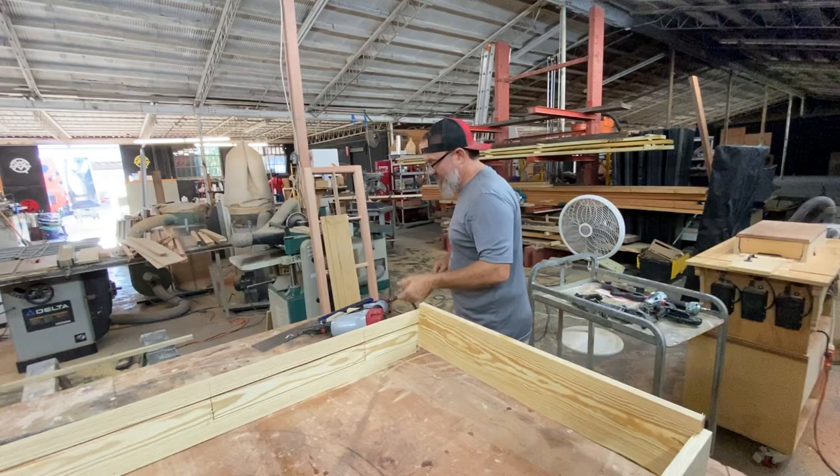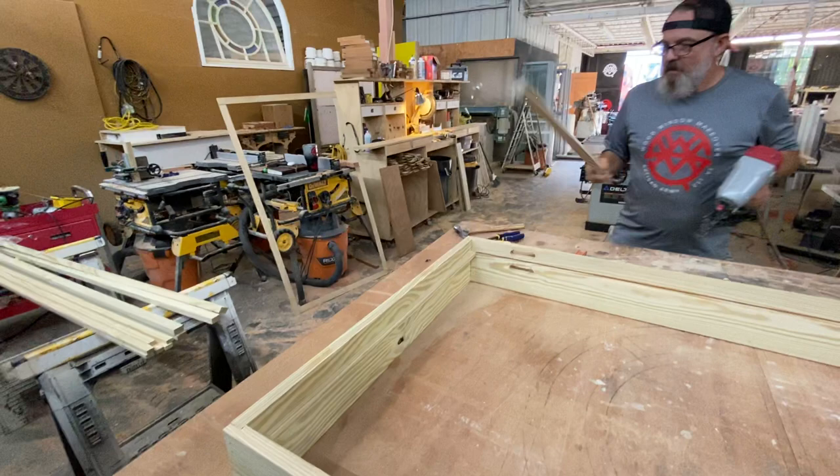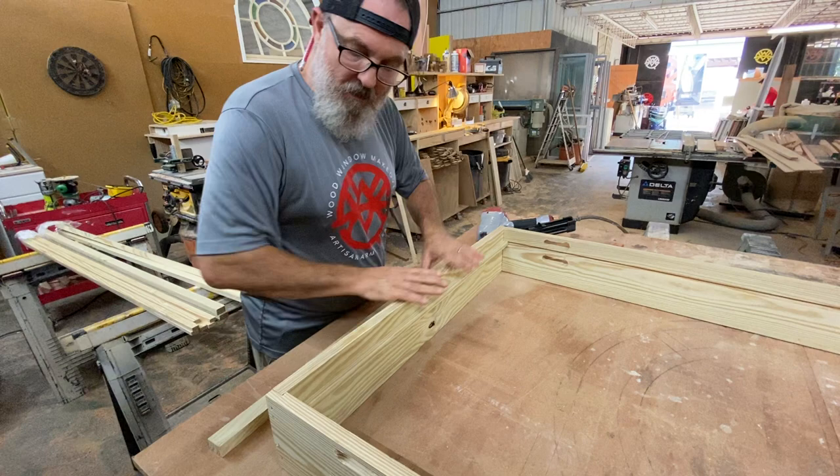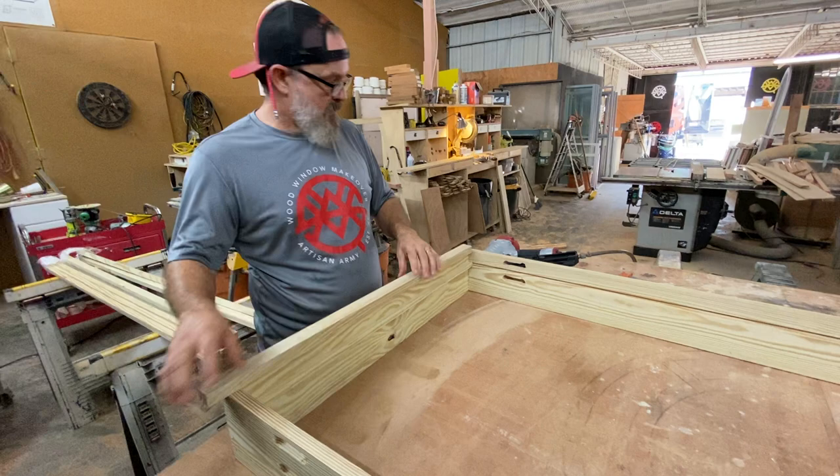One of the things that I kind of got ahead on and didn't talk about was this parting bead right there. I cut that ahead of time and put it in my parting bead channel, so that when I put my header piece on, that parting bead channel actually goes into the channel of the parting bead in the leg and just helps with alignment.